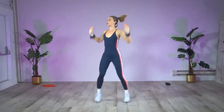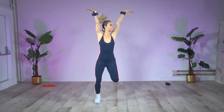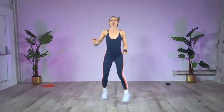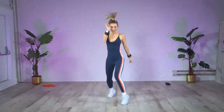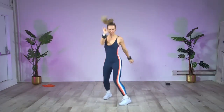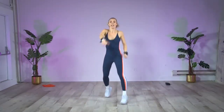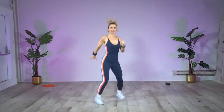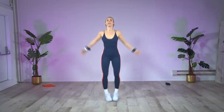That was the first round — my heart rate is already feeling it! Press it up, feel the energy all the way through your fingertips to your upper body. This is round two. Three, two, one, up, down. Left, right, left, then right, left, right, up. Little jump up, twisting at that waist — make sure that landing is soft and nice and easy.